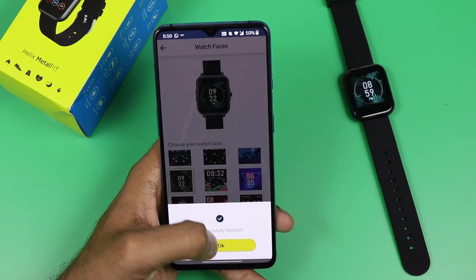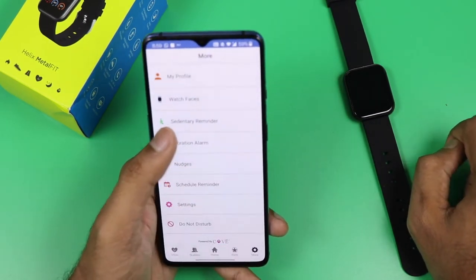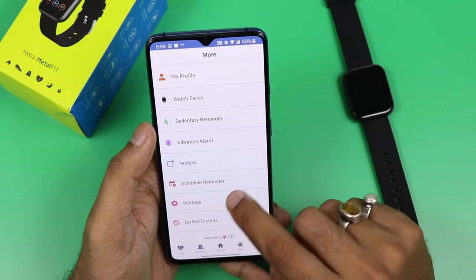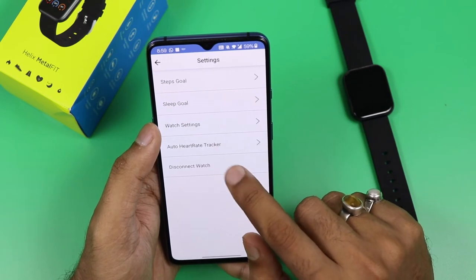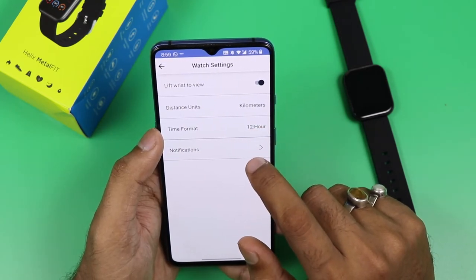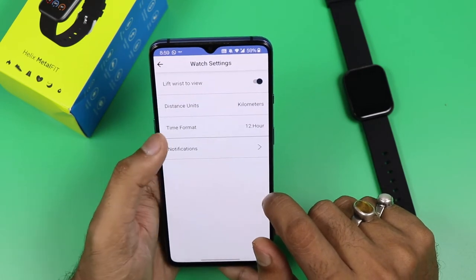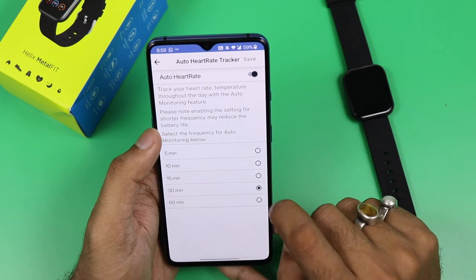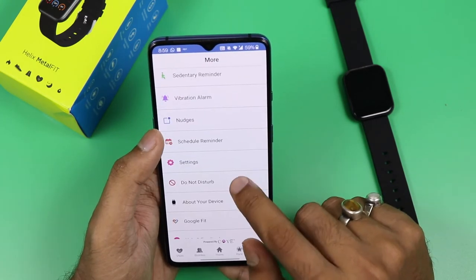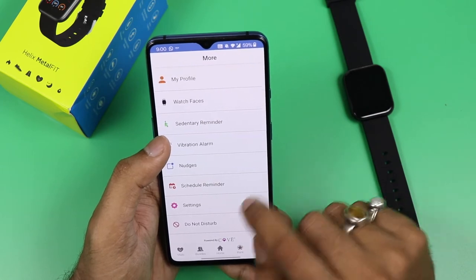It provides activity tracking, sleep tracking, female health tracking, and sedentary reminders if you sit for a long time. Vitals monitoring includes SPO2 and heart rate. There are vibrational alarms and nudge settings. You can set scheduler reminders, change step goals and sleep goals, enable wrist-raise to wake, set distance units in km or miles, and choose 12-hour or 24-hour time format. Social media notifications including SMS, Facebook, Twitter, and WhatsApp can be enabled. Auto heart rate monitoring can also be configured. The app shows device version info and supports firmware upgrades and Google Fit sync.